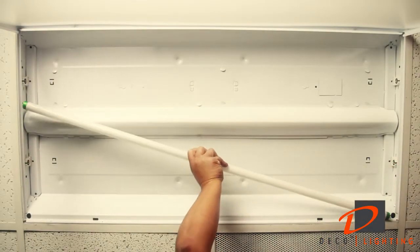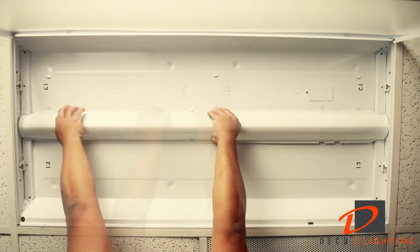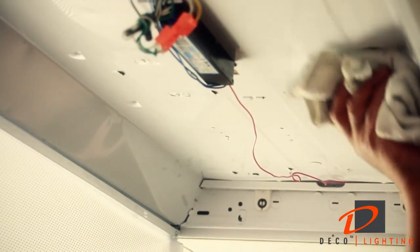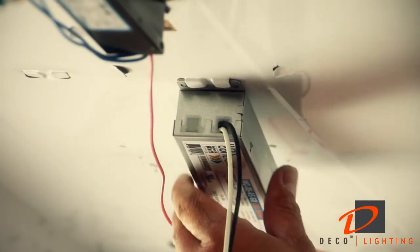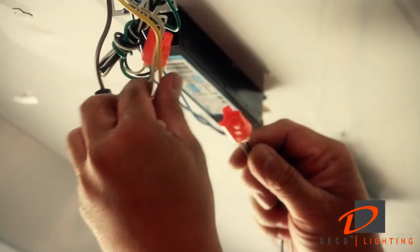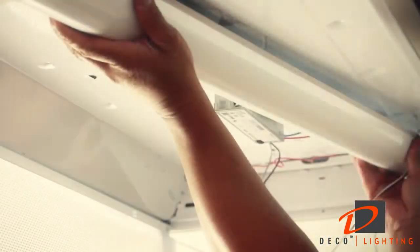Remove the fluorescent tubes, then remove the ballast cover. Disconnect or cut both wires at the ballast to the AC. Use a cloth and cleaning solution to wipe down the surface of the housing. Install the Deco power supply or driver using the screws provided in the kit. Connect the flying leads from the power supply to the AC main connection from the existing housing. Reinstall the ballast cover over the connection board and power supply.